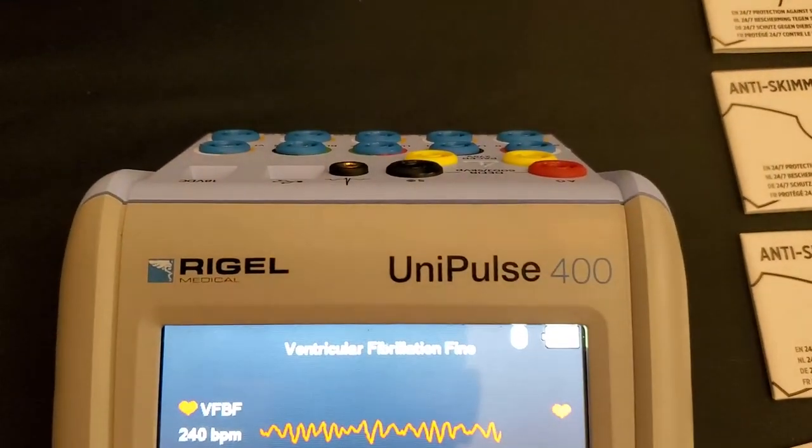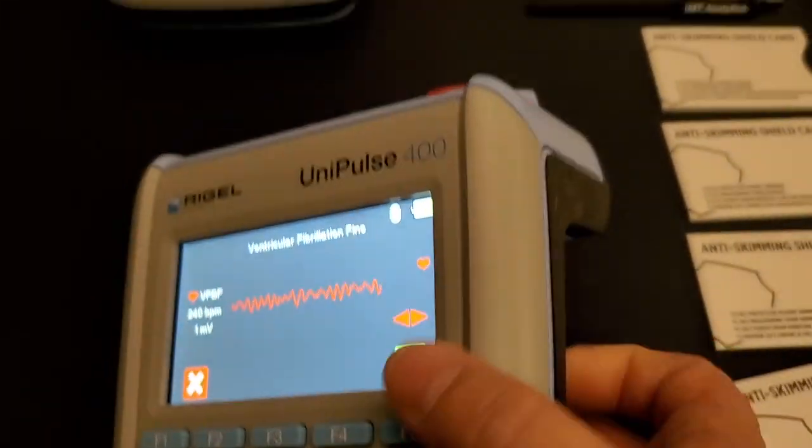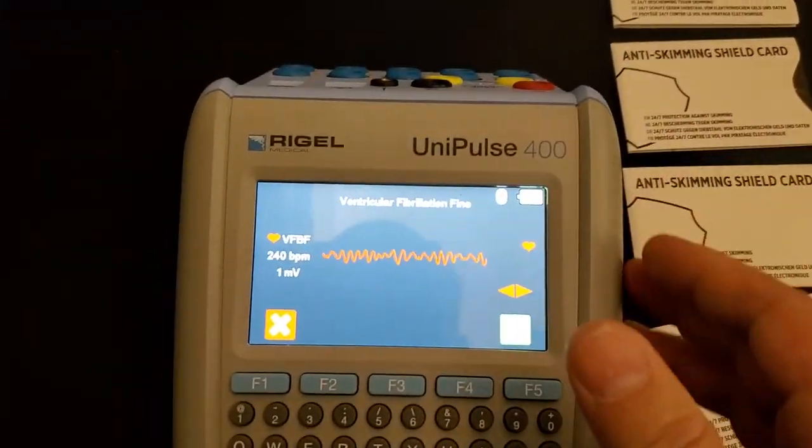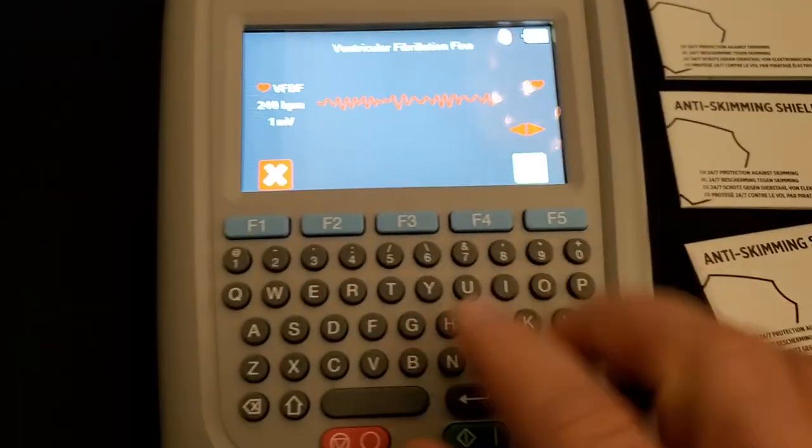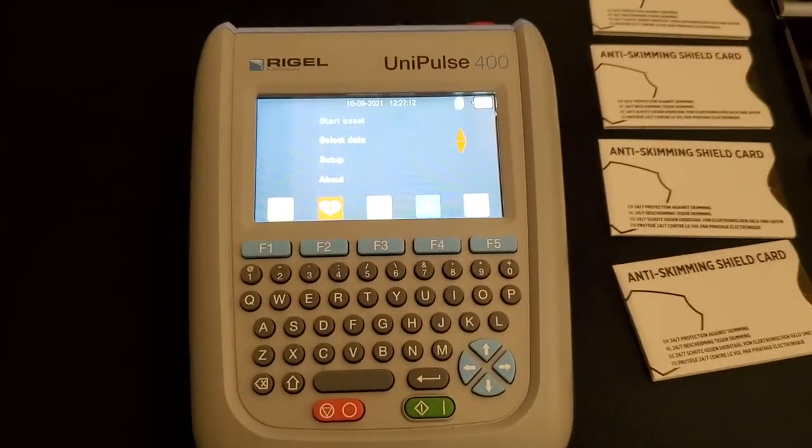Anyway guys, that's the Rigel Unipulse 400, battery powered. I just happened to see it as I'm walking by and I thought I better grab that while I can. What a cool little device. Thanks guys.